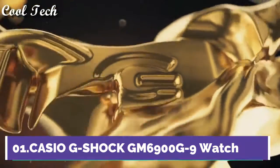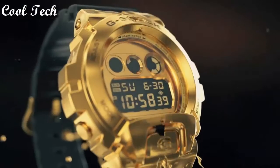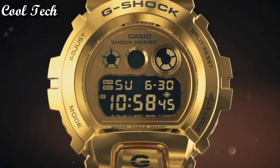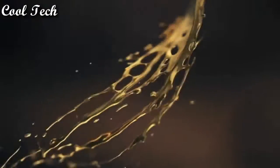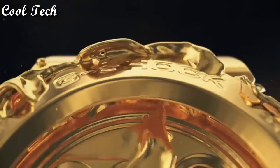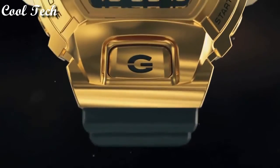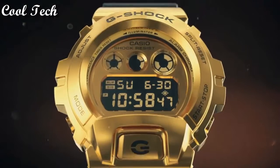Top 1: Band material resin, water resistant, display type digital, case material stainless steel. Features: day/date, limited edition, shock resistant. Movement quartz, glass crystal, water resistant 200 meters. Case color gold, water resistant.